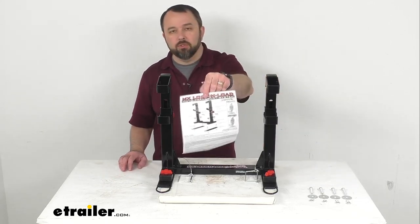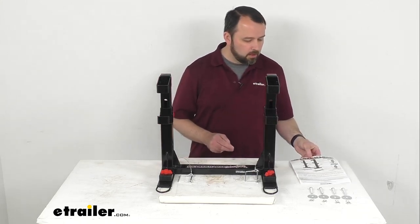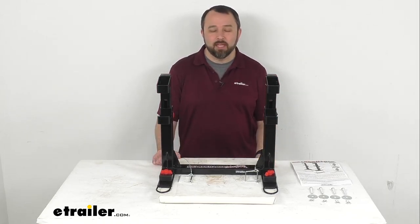An instruction sheet is included to walk you through the very simple installation process. And that's going to conclude our look today. I do hope that it was helpful for you. Again, my name is Andy — thank you for joining me.